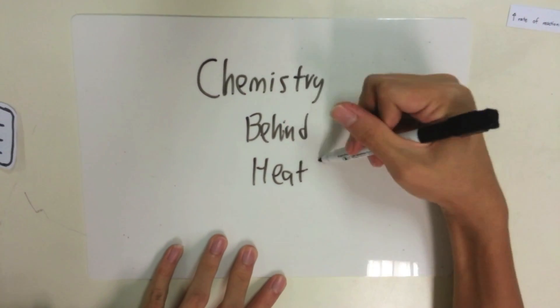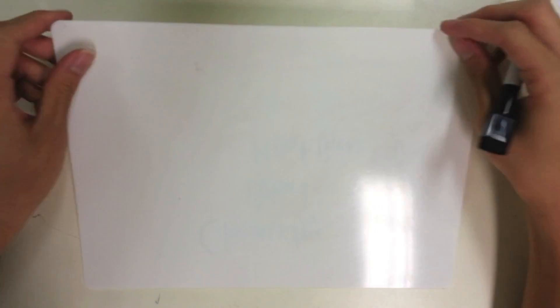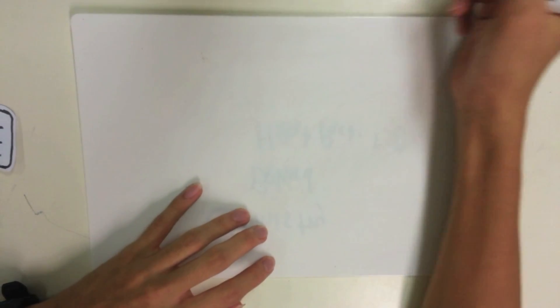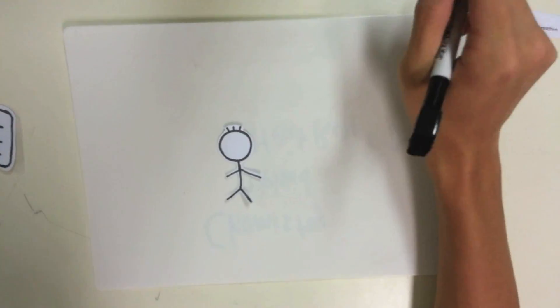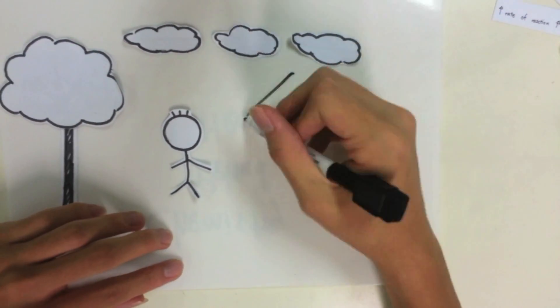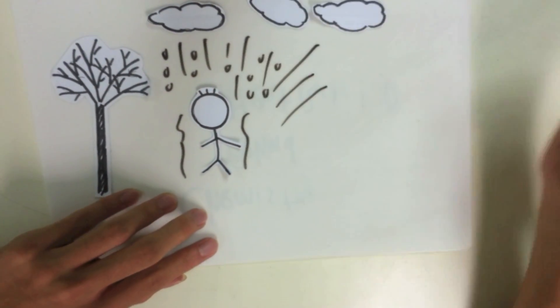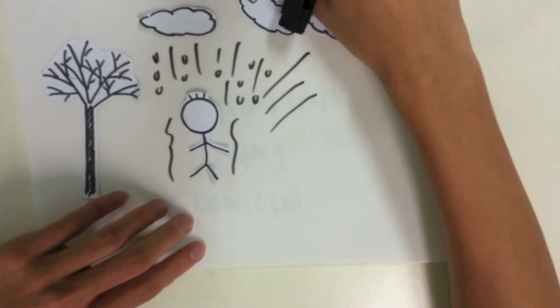Hi, today we're going to talk about the chemistry behind the heat pack. One fine day, Snake Man went out for a walk. He encountered a storm, and somehow snow started falling. He feels cold, like obviously.